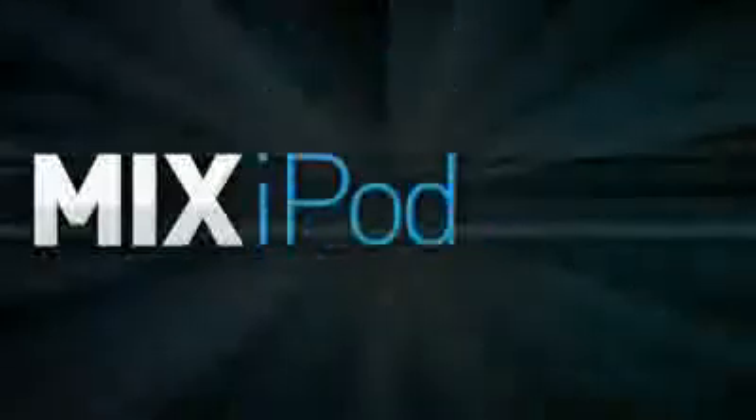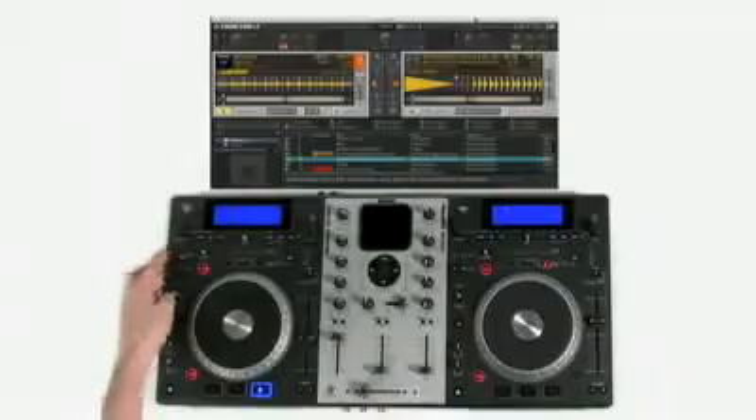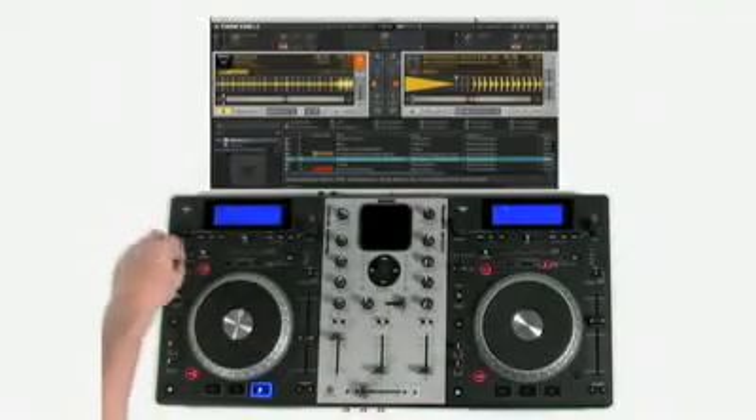No matter what media you use, Mixtec gives you everything you need for the perfect DJ set in a single, solid, portable package. Mixtec features two large, illuminated, touch-sensitive platters for scratching and pitch-bending. It also features on-board beat-sync effects along with sampling and seamless looping.